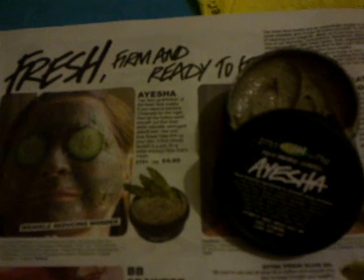Lush advertises this face mask as the fairy godmother of fresh face masks. It contains Fullers Earth, which is also in Love Lettuce face mask, and this ingredient absorbs excess oil and dirt and is a thorough cleanser for the skin. It's this ingredient which helps smooth out wrinkles, and Lush describe it as a five minute facelift in a pot.